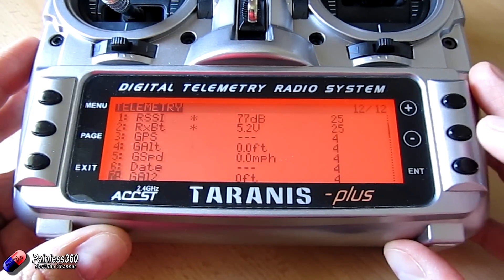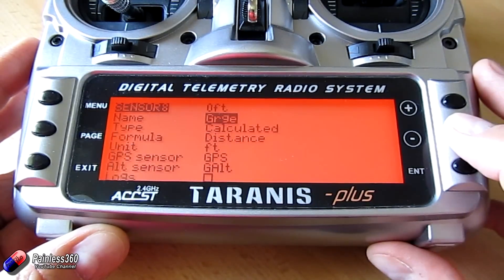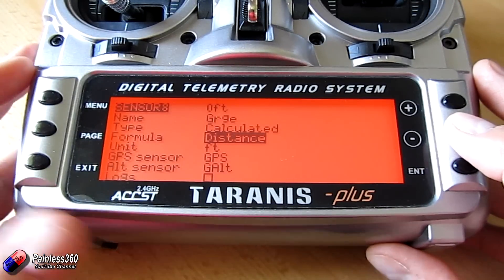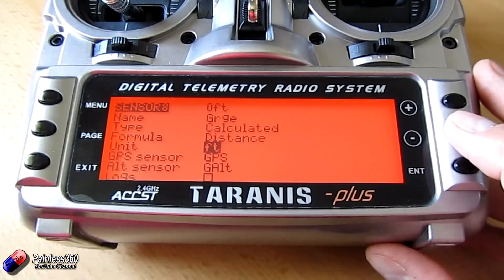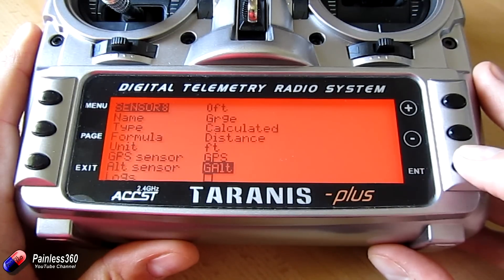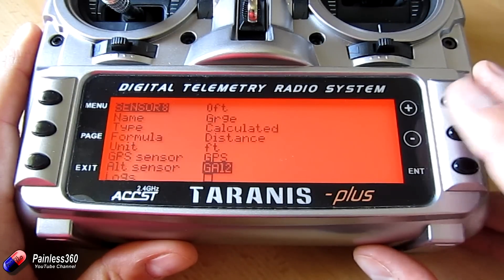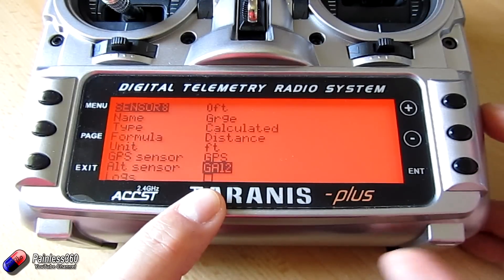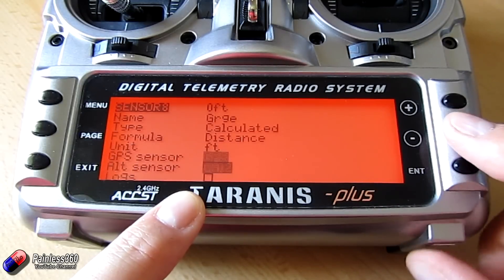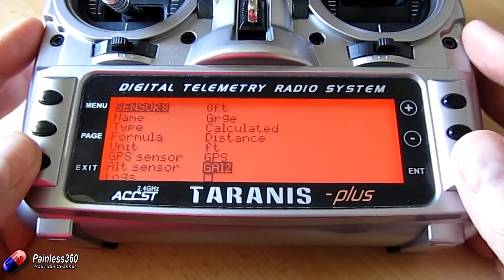Next we'll look at G Range. In G Range, it's very similar — we are using calculated, it's a distance formula. Again, we're in feet because I'm trying to keep within legal limits here. We're using the GPS sensor and GPS Alt. I don't just need how far away it is — I could also do with height. So I'm going to use AL2, because that means it measures along the ground how far away I am, which the GPS will give me, and AL2 will give me my height in relation to where I took off from. Using that, it'll give me my range.